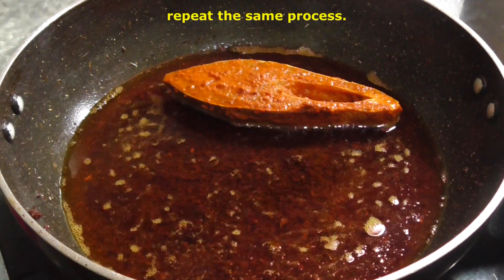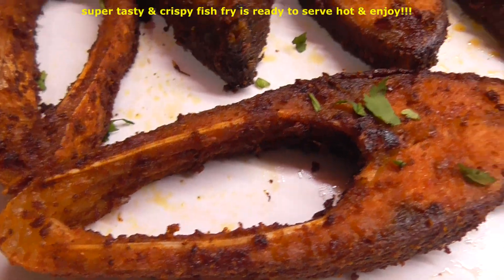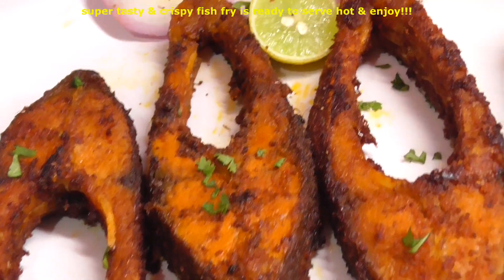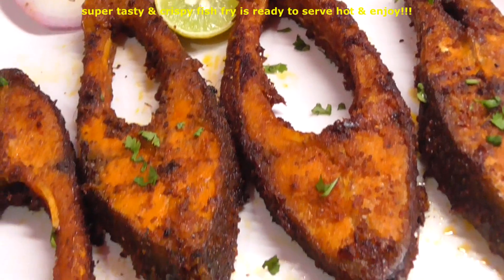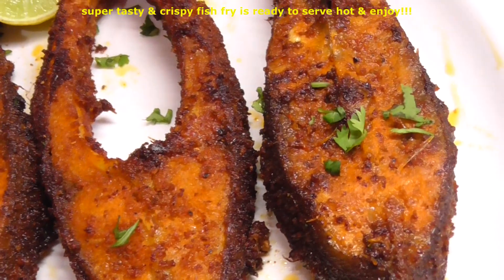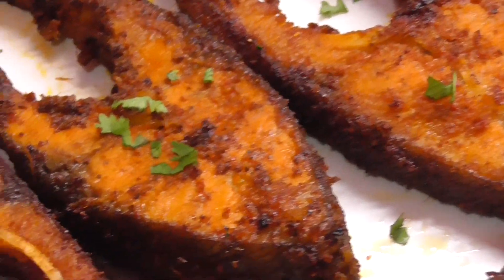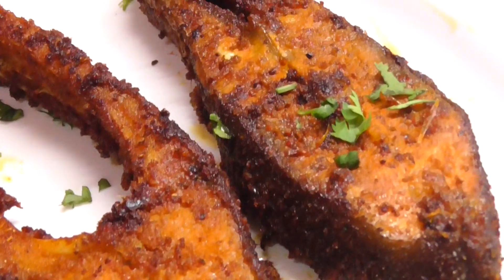This fish fry is very good. This fish fry is very good to make as a side dish. You can cook the fish fry for 2 to 3 minutes on each side. This fish fry is very good to serve as a side dish.